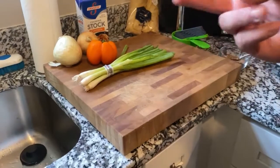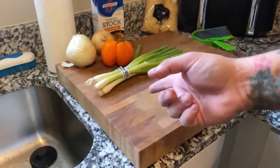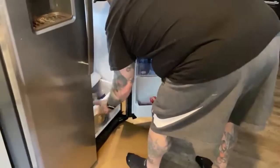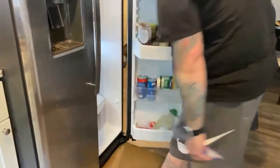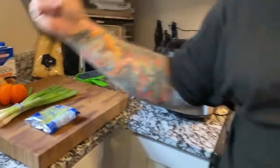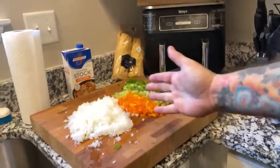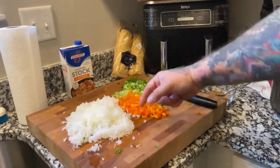We're gonna chop up two onions, a bell pepper, some green onions, and some celery — which is not in the photo because somebody forgot to bring it to me. All right, there's our onion, two onions, one bell pepper, three stalks of celery, and some green onions.